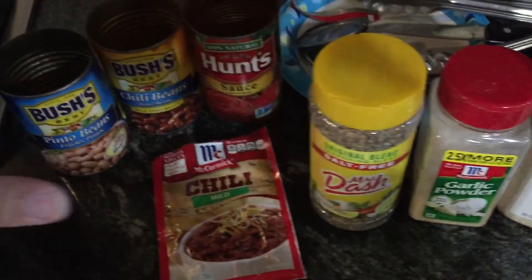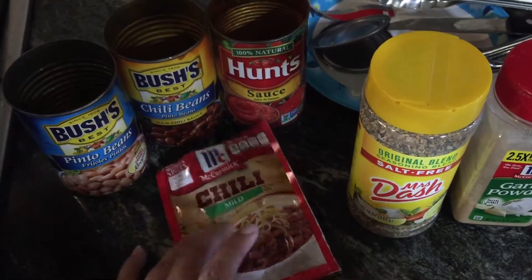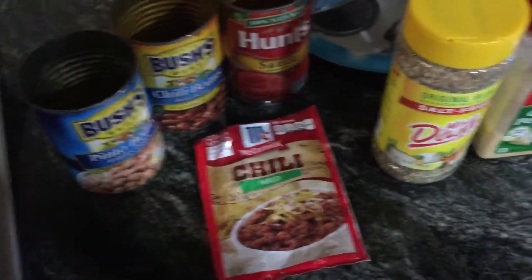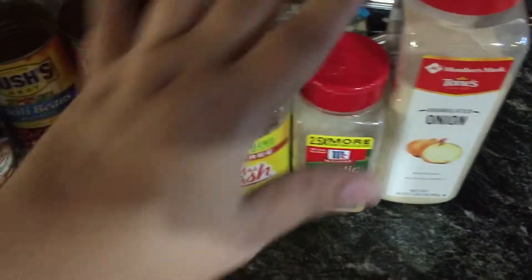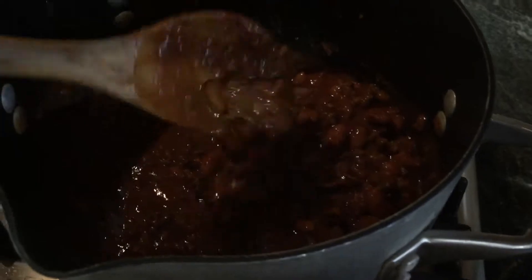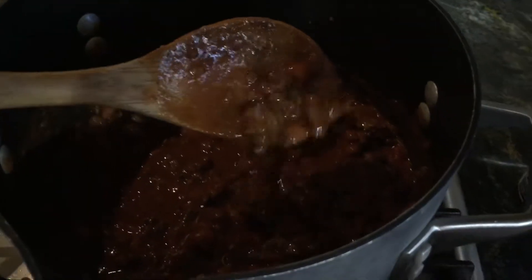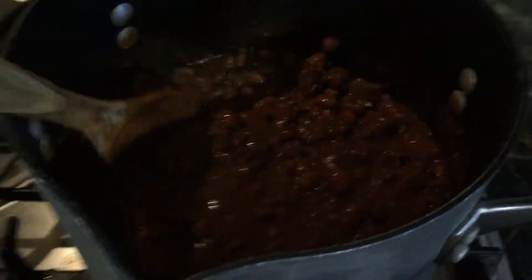After I mix in my beans, my sauce, and my chili seasoning, I mix it all together and then add in some more Lawry's, garlic powder, and onion powder. You can adjust to taste — sometimes the packet flavors out a little differently every time, and sometimes I'll add a little bit more chili powder, but this time it's fine.